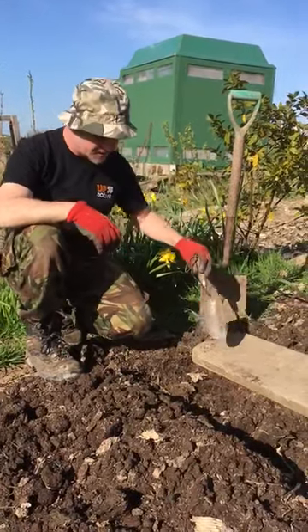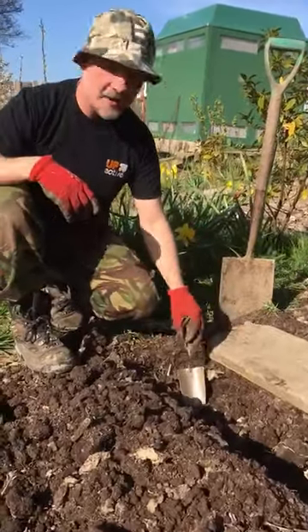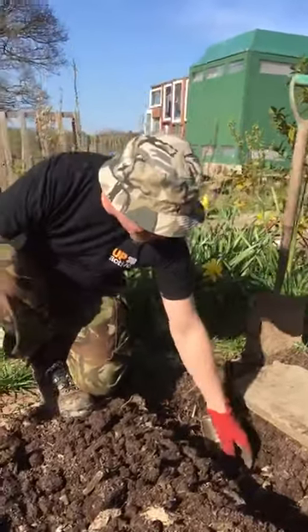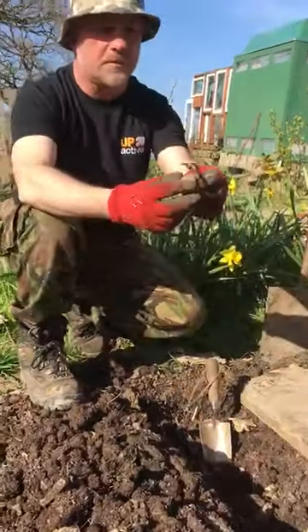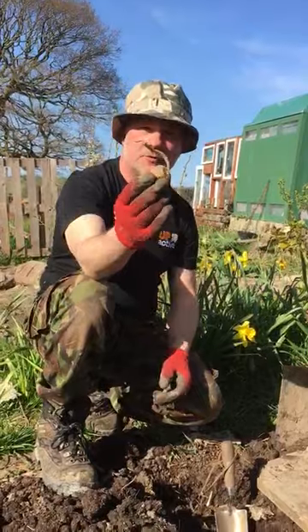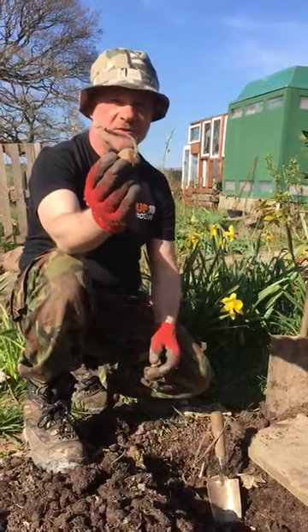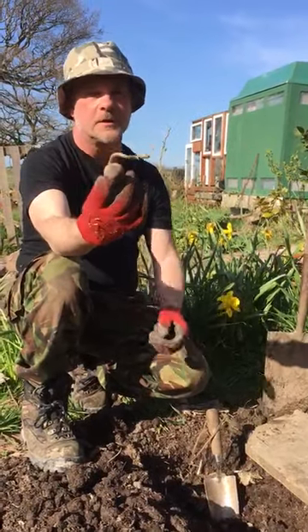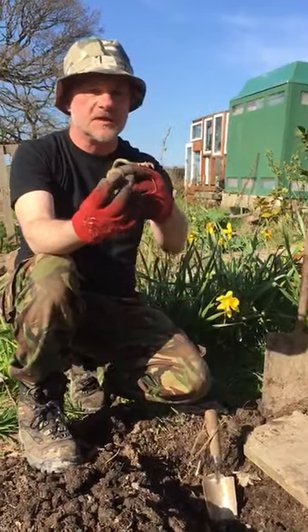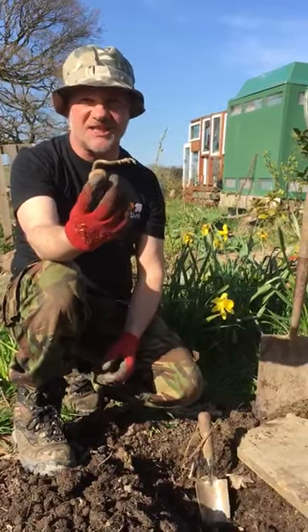In this little trench here that I've dug earlier, I have some main crop potatoes. I'm just going to take one out. This particular one is called a Maris Piper. Now it looks a bit strange. If people are used to buying potatoes in the supermarket, you may never have seen a creature like this before. Now what's happening here is the potato is growing a chit.